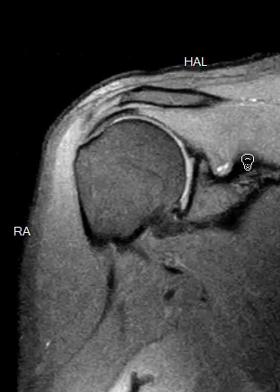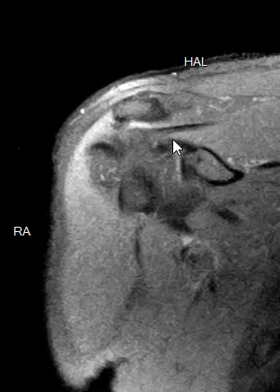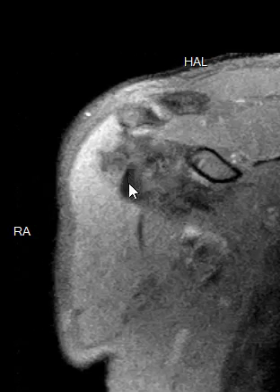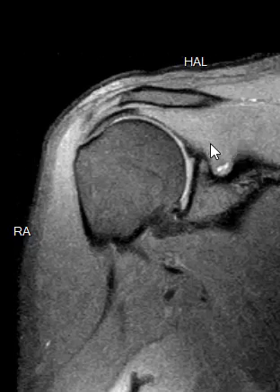You have some very minimal bursitis above the rotator cuff, but no rotator cuff tear — just a little bit of a bursal effusion that can cause some pain. Then we're going to come down to your biceps tendon. Your biceps tendon comes off the top, goes over the top, makes a turn, and comes down here. Your biceps tendon looks completely normal.